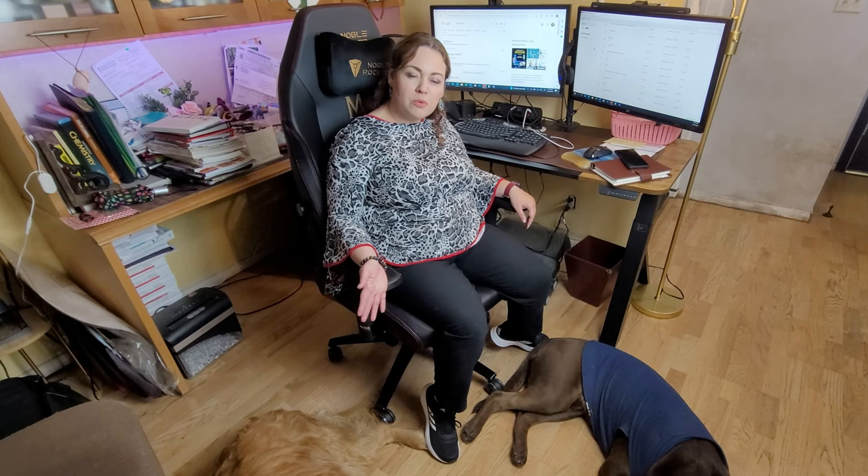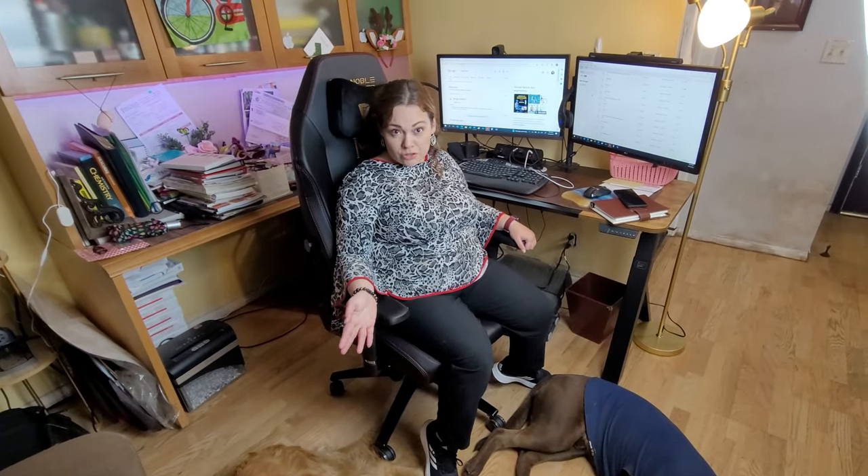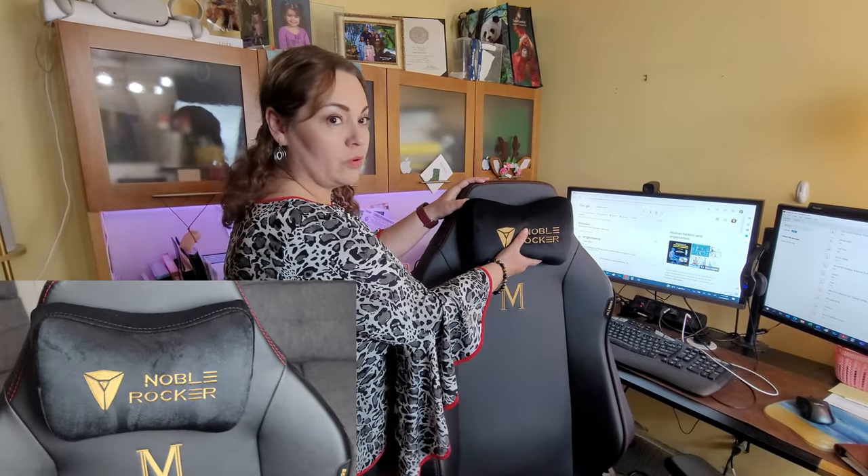Most of us are working from home now, so I needed something comfortable, sturdy, and versatile. This chair is great because it works for my husband who likes to game and for myself who works from home. It comes with a memory foam pillow which has a magnet on it, making it easy to adjust to wherever you want it.